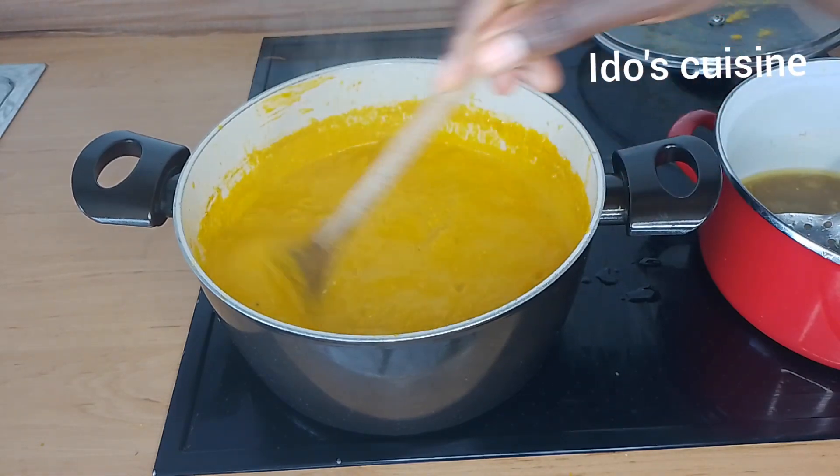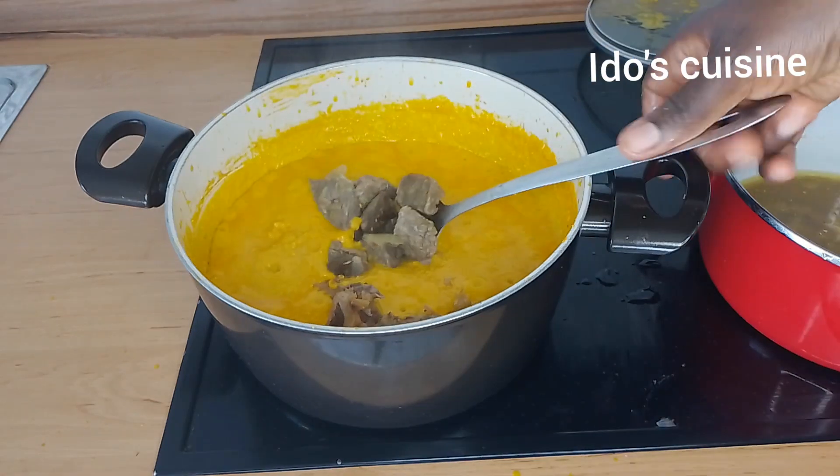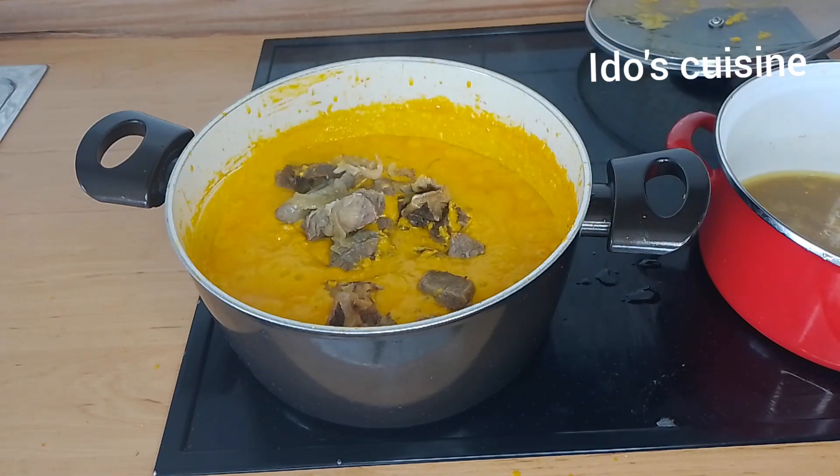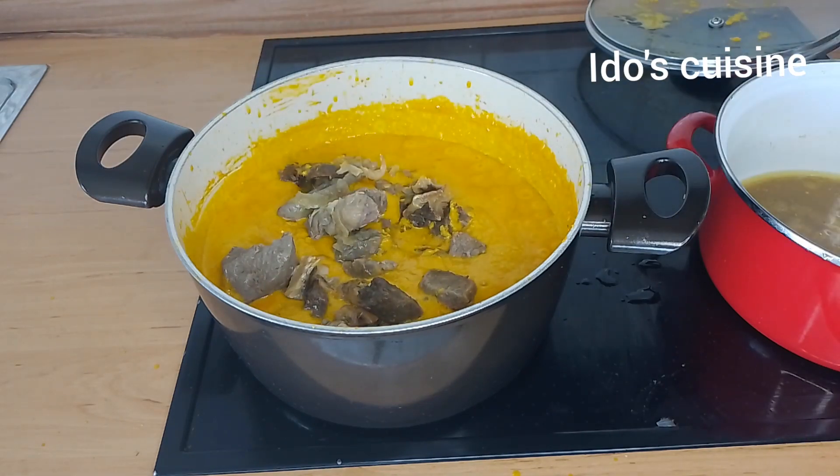This is what it looks like. Time for me to introduce all of my protein back into the pot. I'm using some beef, smoked mackerel fish, and stockfish — all of that goes in.